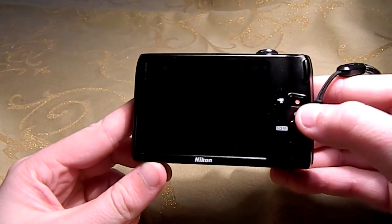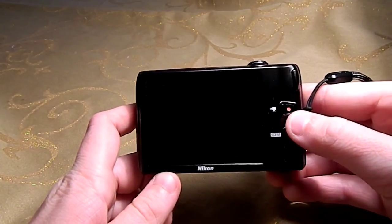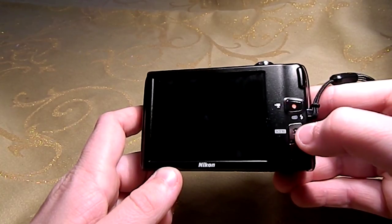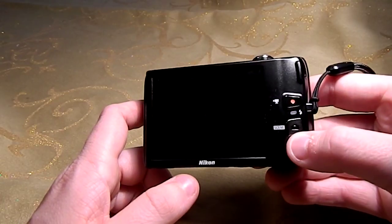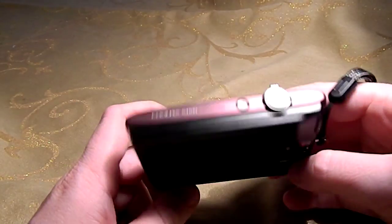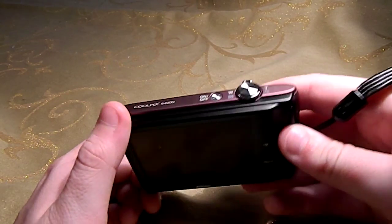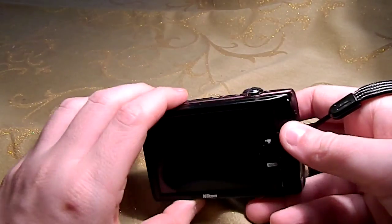On the back, you do have this button right here which is for taking videos easier — all you have to do is press that button and it will start recording. You do have your scene button where you can pick different scenes like the beach or something like that. And you do have your playback button on the top, your zoom toggle, and your shutter button. You can also take pictures by touching the touchscreen, but I like using the shutter button better.